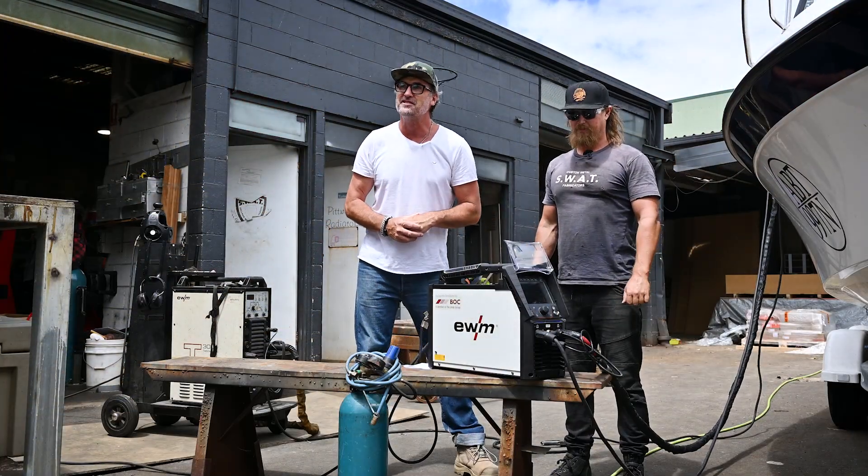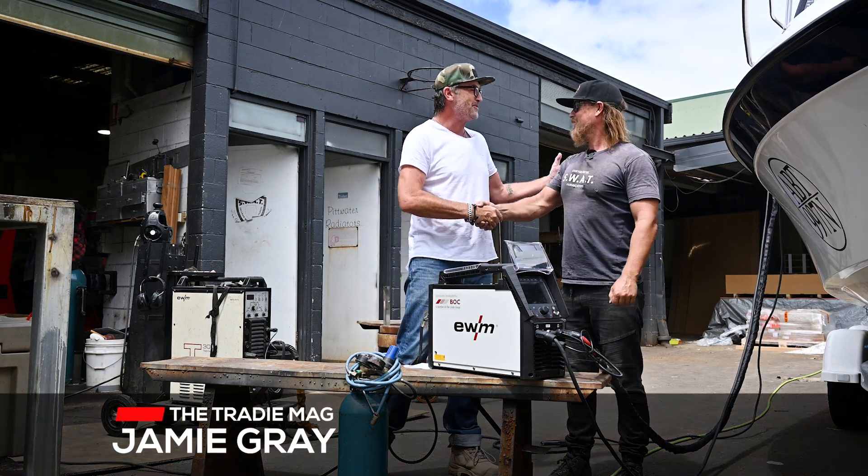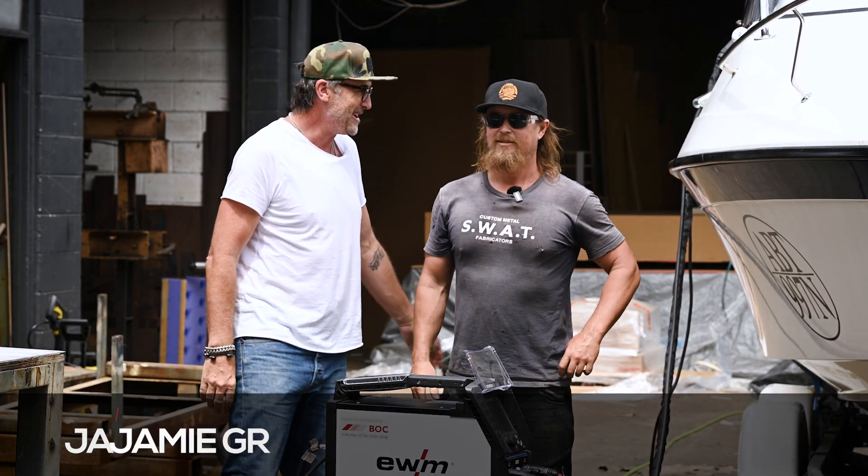Hey, good day guys and girls, it's tradie tough test time, and I'm down here at Monervale catching up with my good mate. James, Jimmy Sulman, how are you bro? Good bro, really good.